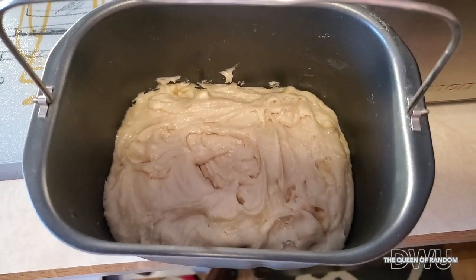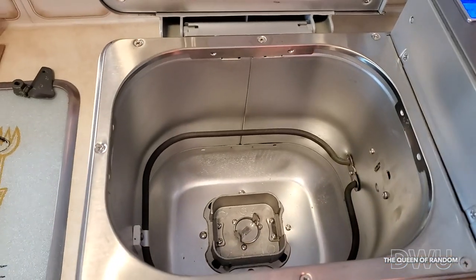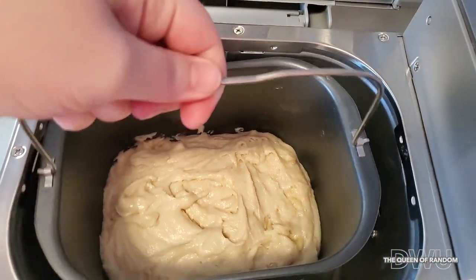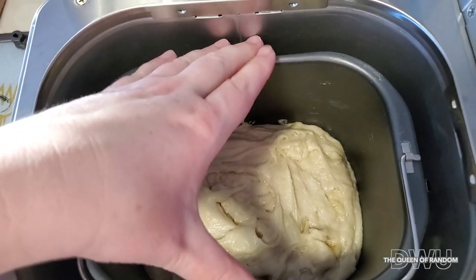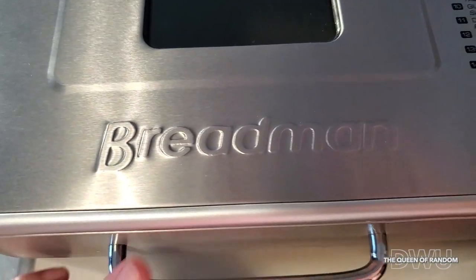Once you have all your banana bread mixed in the container, pop it into your bread maker and put it on the quick bread setting.